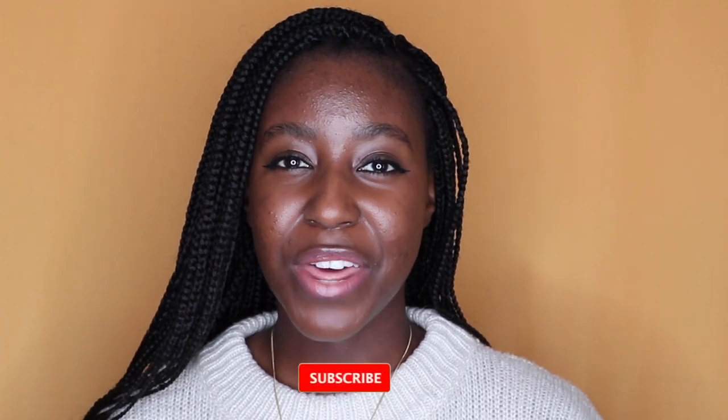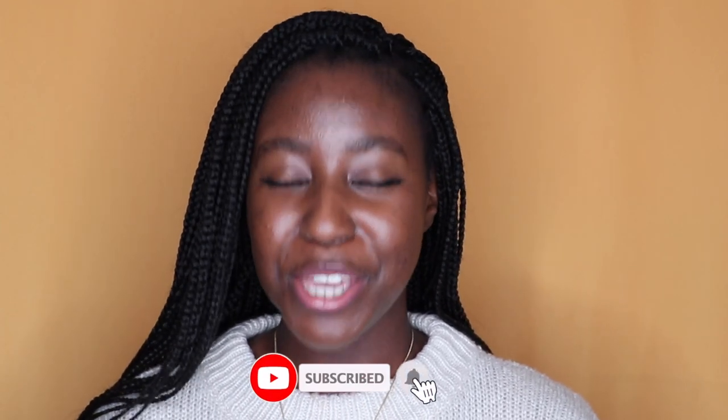If this is your first time seeing my face, my name is Acacia and on the channel I post a lot of skincare, makeup, hair and lifestyle related videos. If that is something you're interested in then make sure you are subscribed and without further ado let's get started.